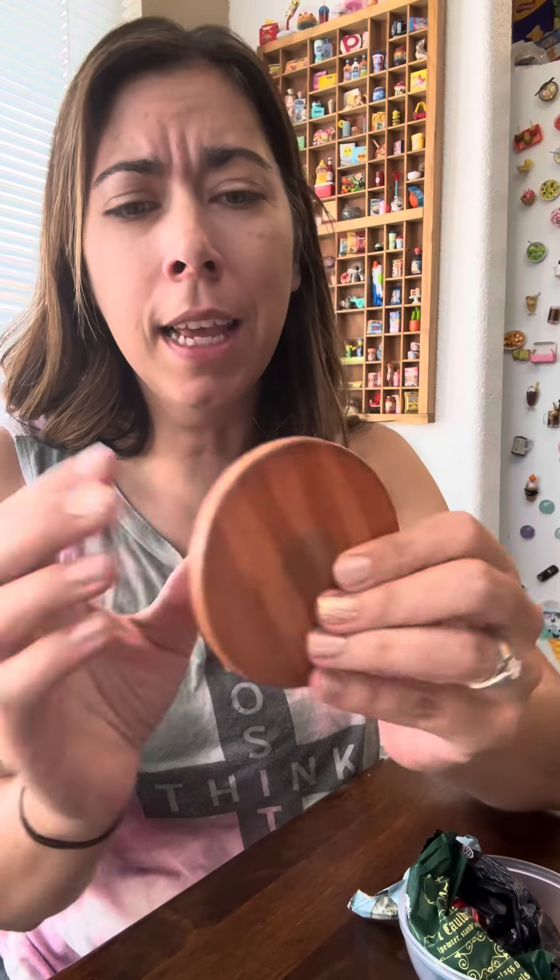There's a little piece that comes off the top. Look at the little table — oh my gosh, it's so cute. It's like a little wooden table.